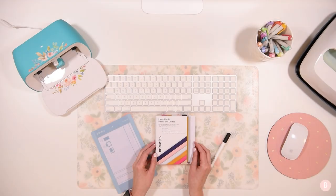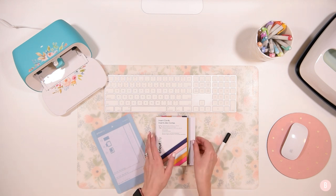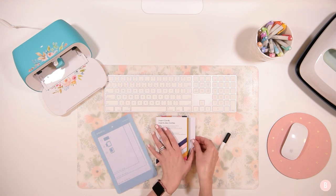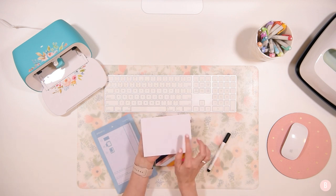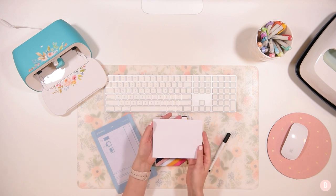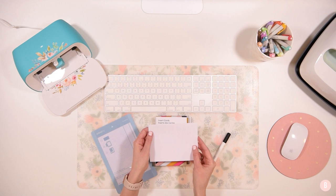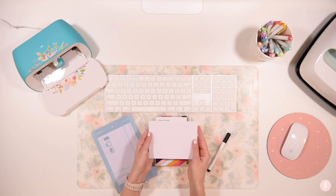Hi everyone, it's Bethany, and in this tutorial I'm going to quickly show you how you can address a Cricut Joy envelope with your Cricut Joy machine. I'm going to be using the envelopes that come in the card pack — the card pack includes the cards, the insert cards, and the envelope, so it really completely sets you up. Today we are going to put our from address and our to address on this envelope correspondingly.